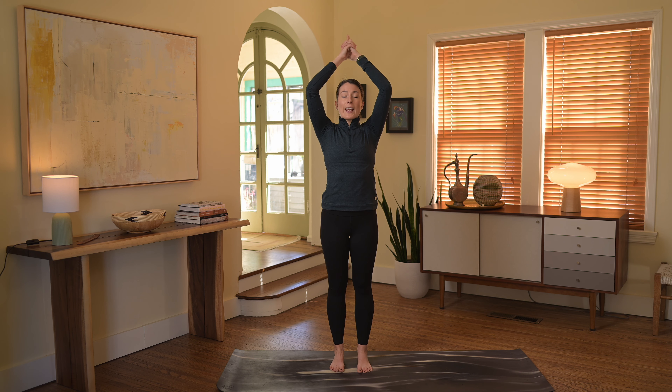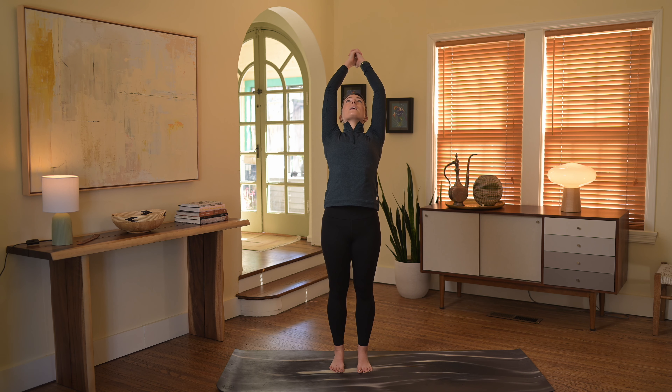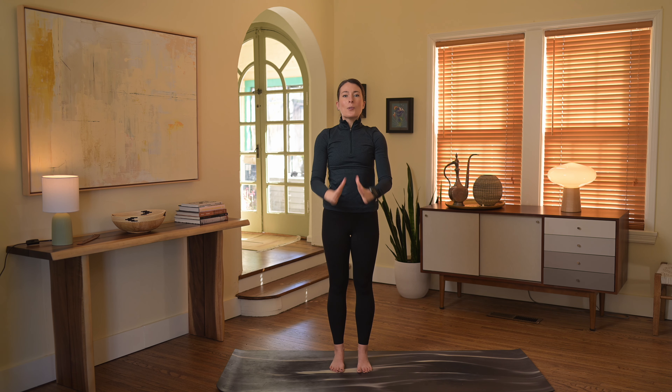Rise up, big reach, clasp the hands, maybe a little back bend. Back through center, hands back into heart space.